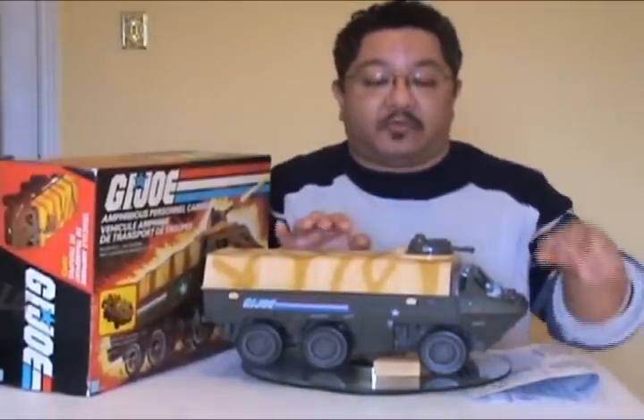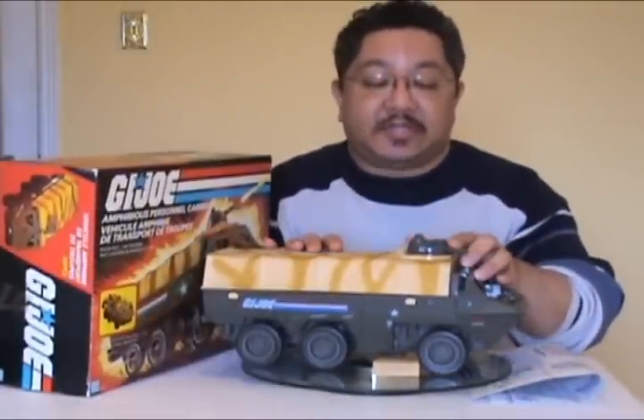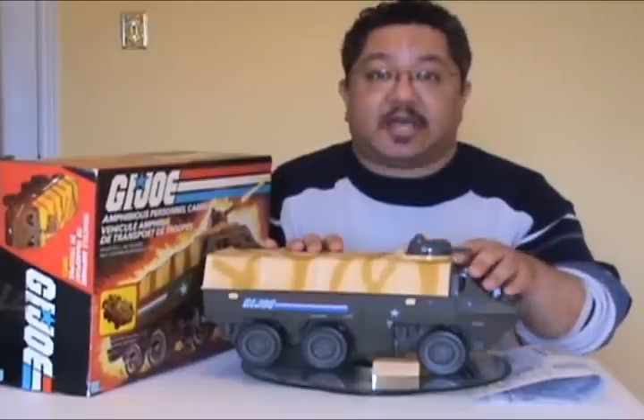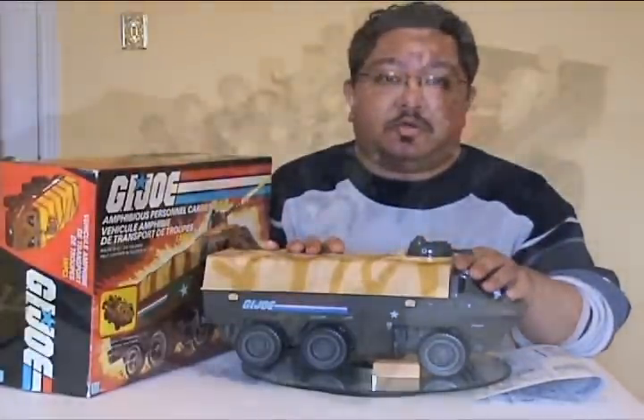And that was my review of the 1983 APC. Thank you for viewing my video, and I'll see you next time with the next vintage GI Joe toy review.